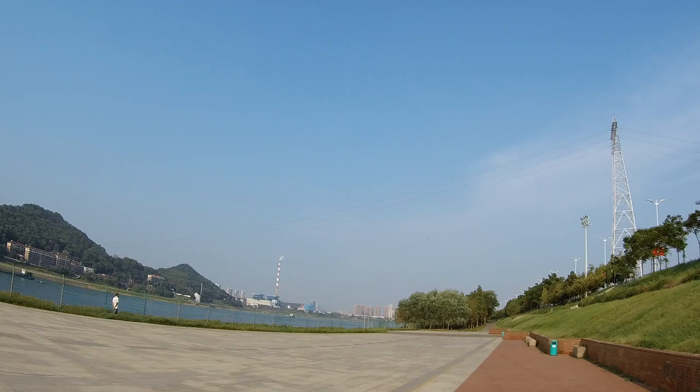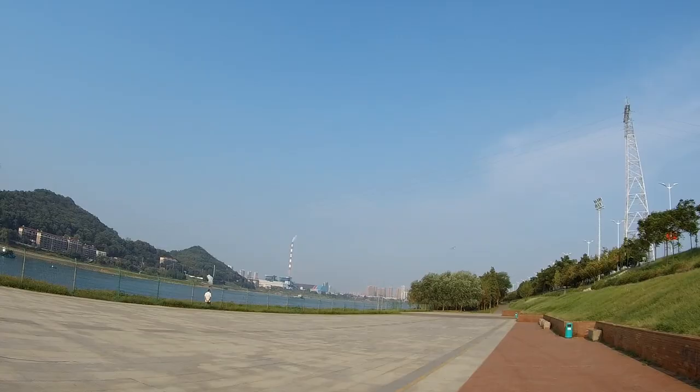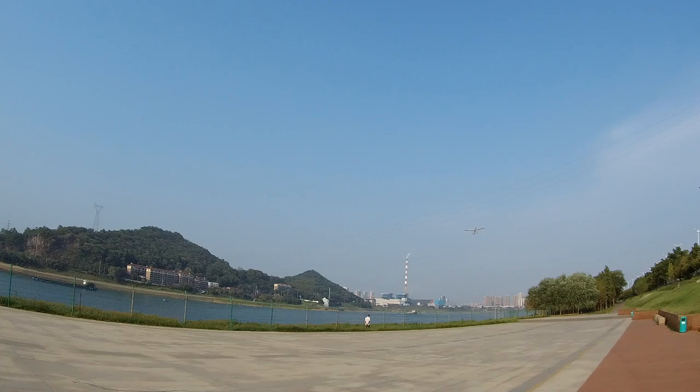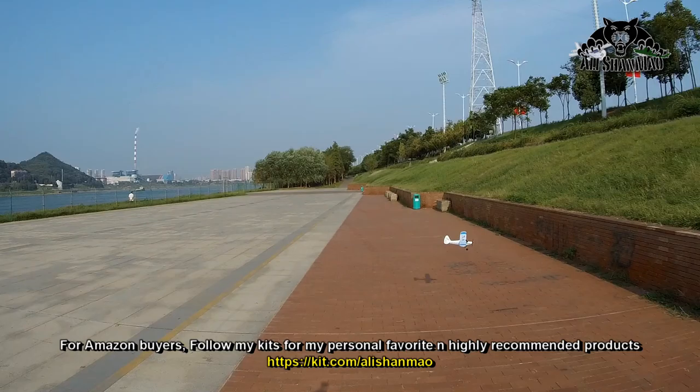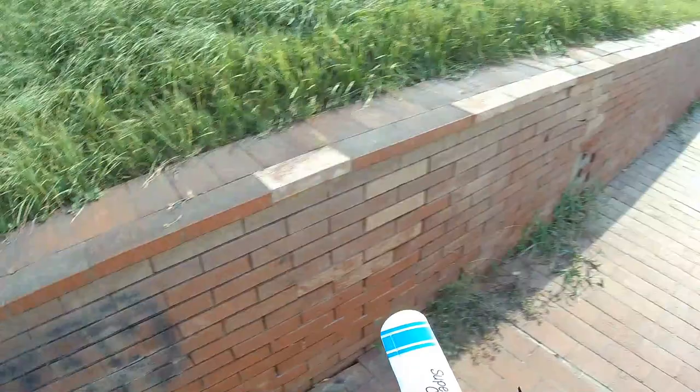I'll put it in intermediate mode. Now I have slightly more control on this windy day, but I don't have much stabilization. I'm almost on the mercy of the wind — almost cracked it and landed by the wall. I'll turn the stabilization back on and give it a try once again.